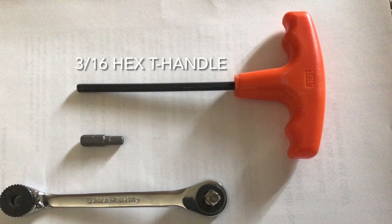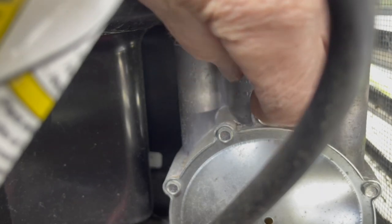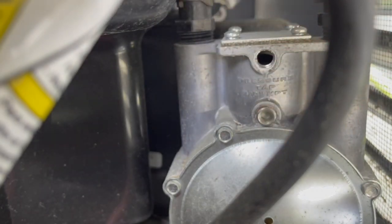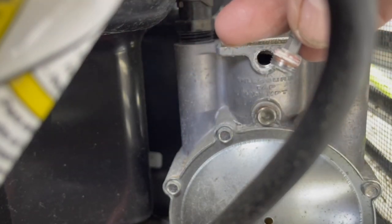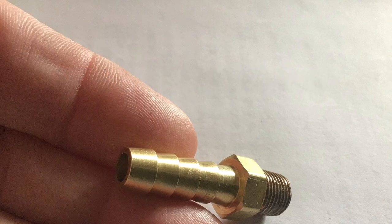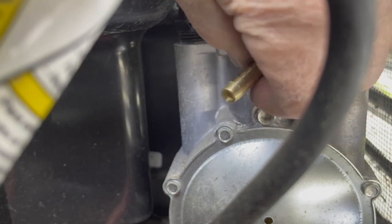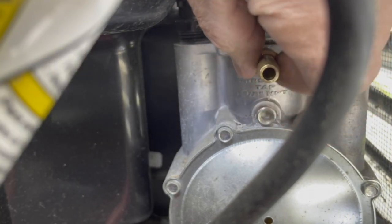Let's get started. Remove the 1/8-inch plug on the fuel regulator to provide a point to attach your manometer. You will need a 5/16-inch barb by 1/8-inch male iron pipe adapter to attach the manometer. Put a bit of pipe sealant — or as we say in the trade, pipe dope — on the adapter thread and screw it in by hand.